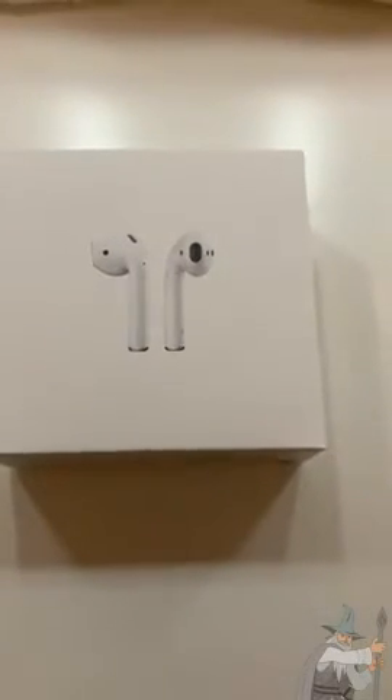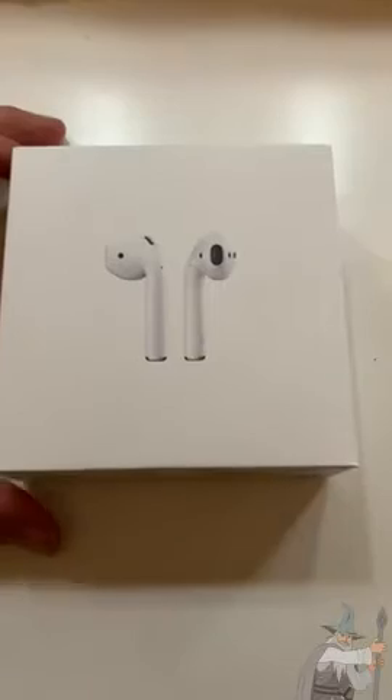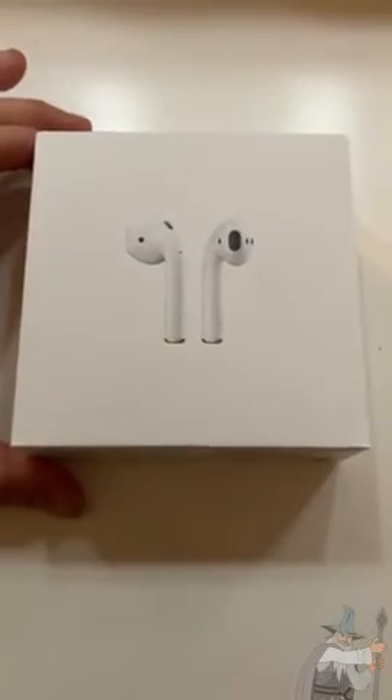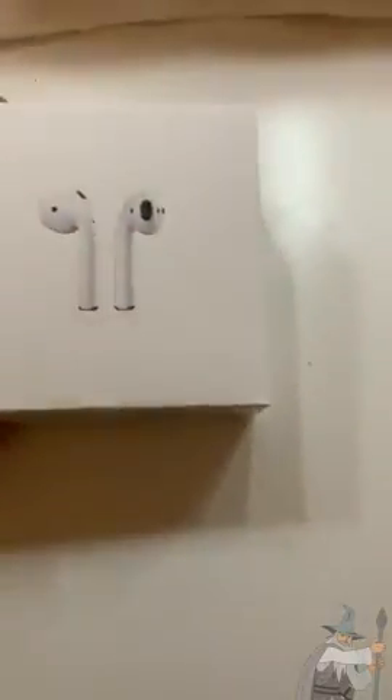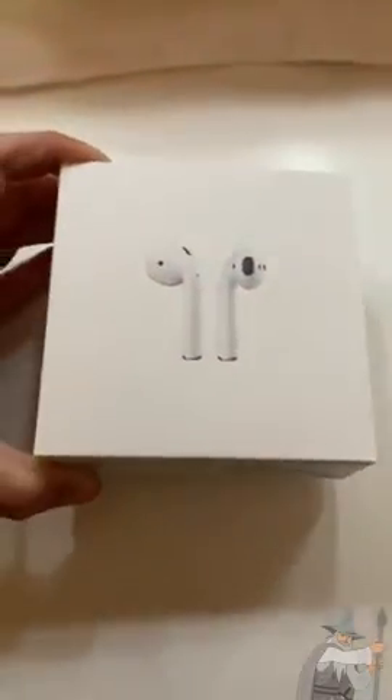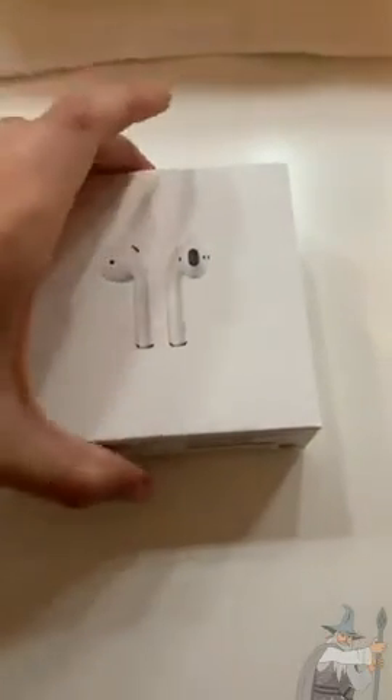Hello everyone. Today we're going to be reviewing Apple AirPods with wireless charging case. They came in this package. Amazon was able to do one day shipping so they came really fast, which I appreciated.